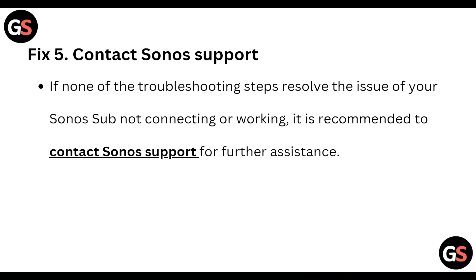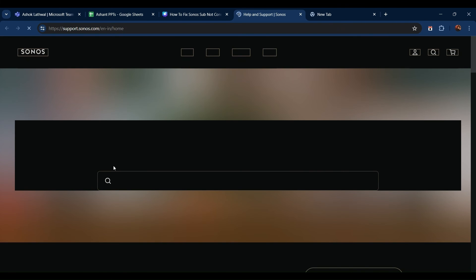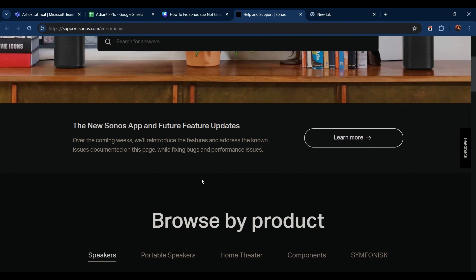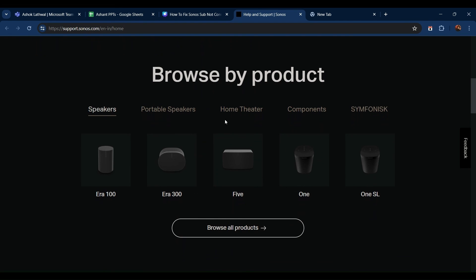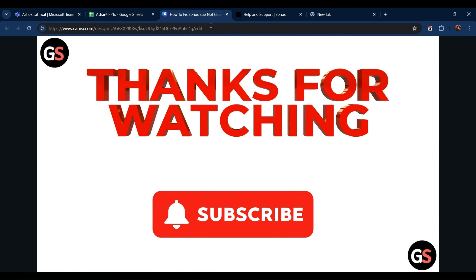And if none of the above steps work for you, you can go to the Sonos support website and ask for help. Go to support.sonos.com and search for your specific kind of support. So this is all for this video. Thanks, guys.